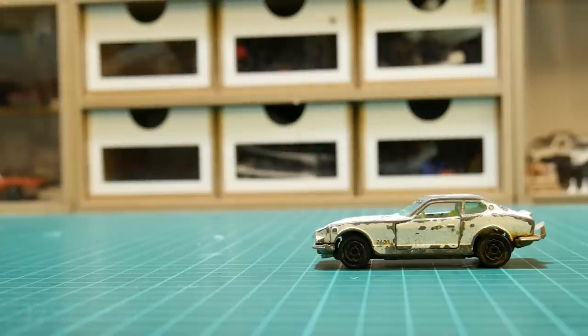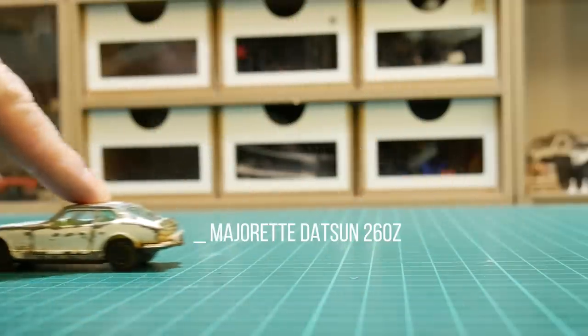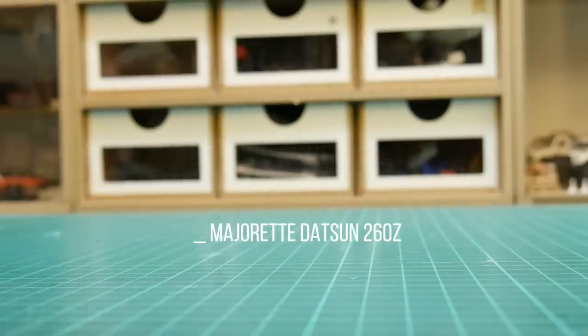Welcome back everybody, thanks again for tuning in. I am so blown away with all the comments, likes, and feedback I've had. I can't believe how much viewing the other videos have got, so thank you so much. I do try and read everything and respond back. Let's get cracking — here's a 1970s Majorette Datsun 260Z.